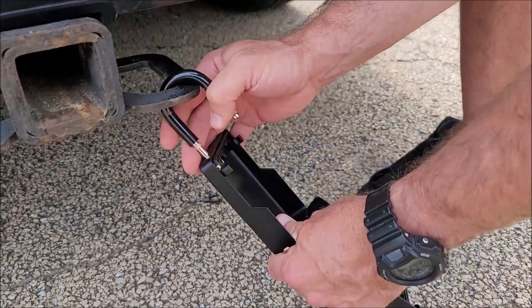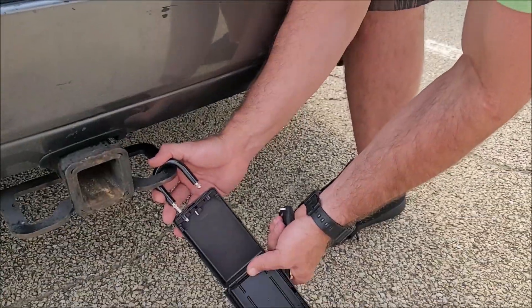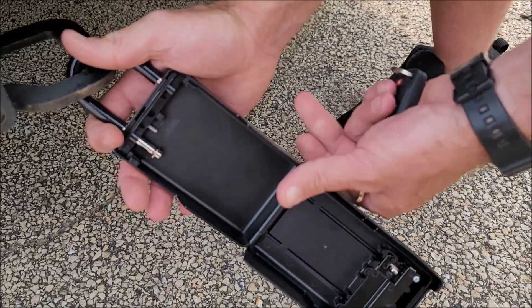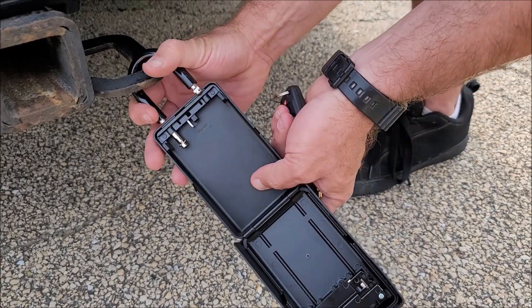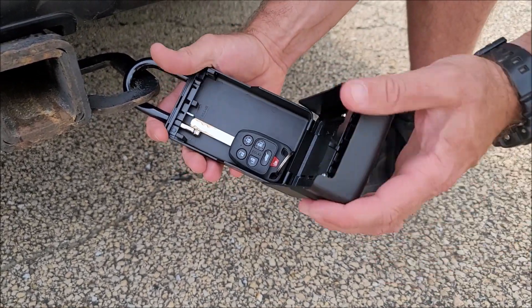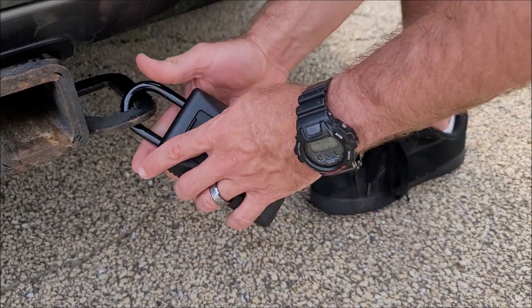When you're done with it, you can just put that back in. The release is there — you can put that back in, put that key in there, and then close it up. You're good to go.